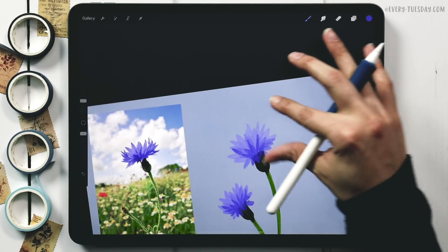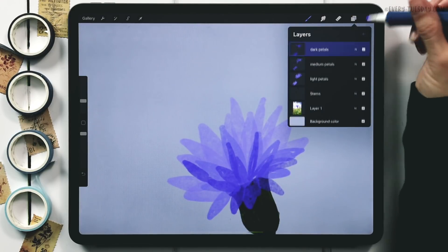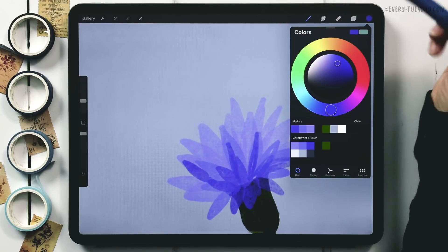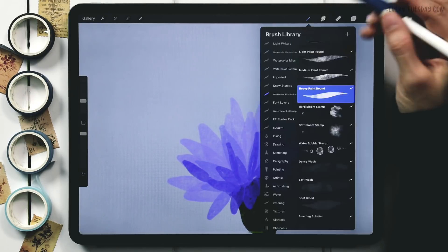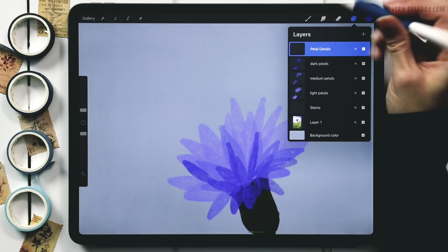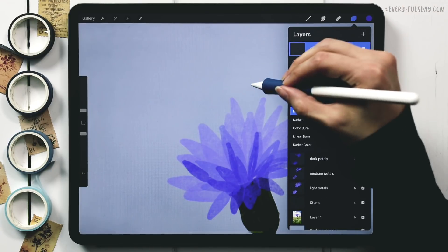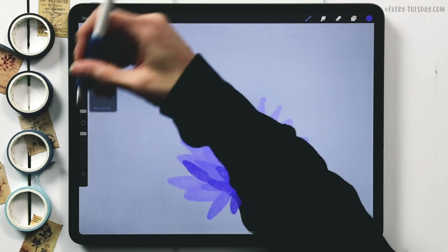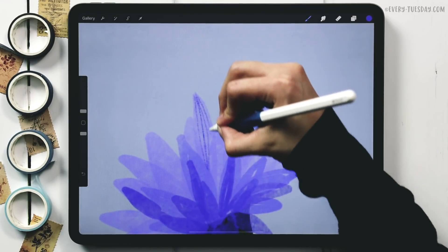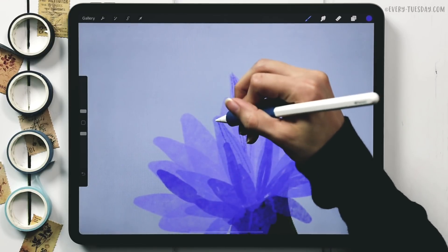Now we add details to the petals. I create a layer called 'petal details,' keep the darkest purple selected, switch to my sketching pencil brush, and change the blend mode to Multiply. I reduce the pencil brush down to one percent, then draw lines on select petals to show extra detail.